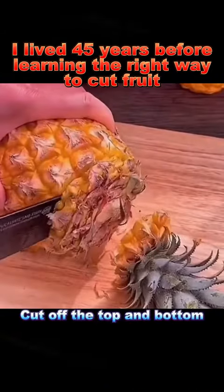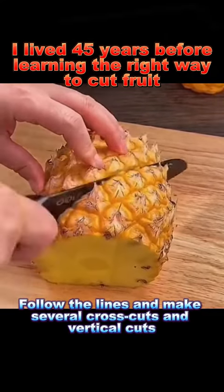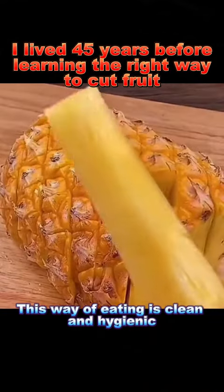3. Pineapple: cut off the top and bottom, then cut it in half. Follow the lines and make several cross cuts and vertical cuts. This way of eating is clean and hygienic.